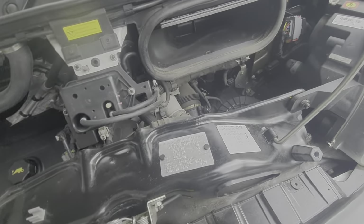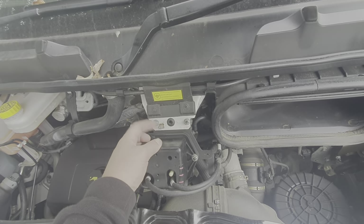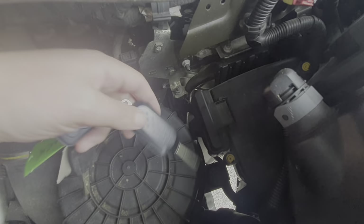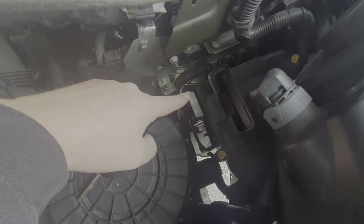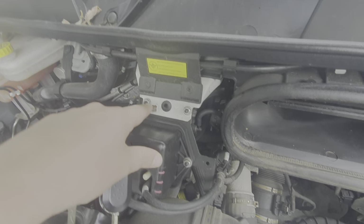If you ever need to jump start this vehicle, the negative terminal is here and the positive terminal is just underneath this flap here. Sometimes you need to put the key in this little slot — that little cover lifts up and then the positive goes on there, and your earth is on this one here.